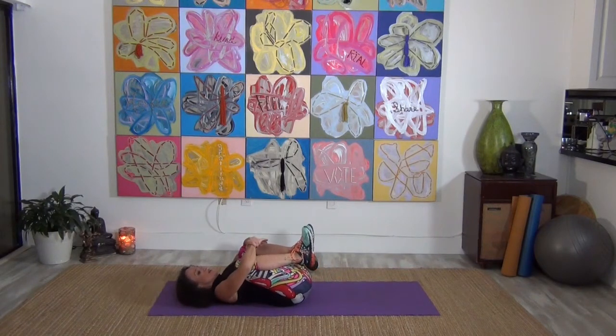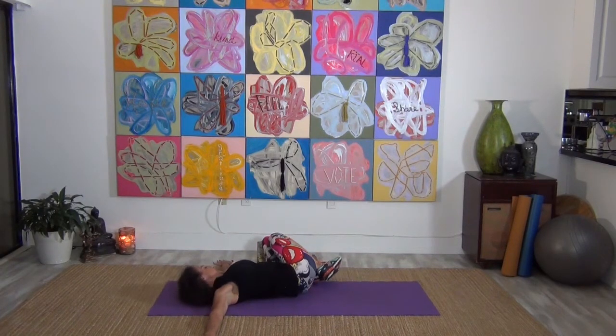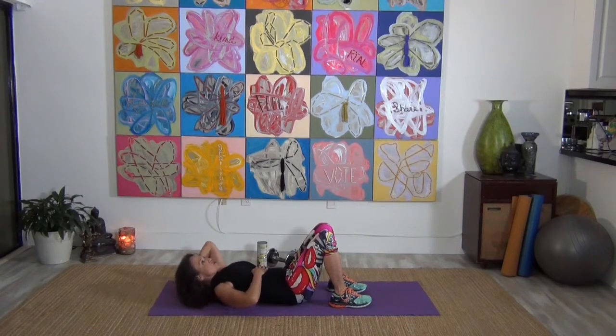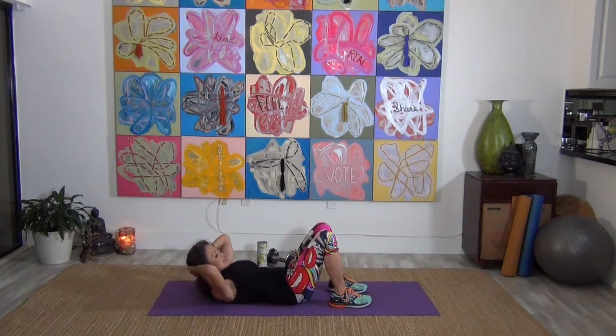Bring that in. Take both arms out, let those legs fall to one side, hold it. Then bring it over to the other side and hold. Bring it back to center and take it into a basic set of crunches — no frills. Just think ribcage, squeeze it tight, then let it go. Bring it up and let it go. Squeeze it tight and let it go.